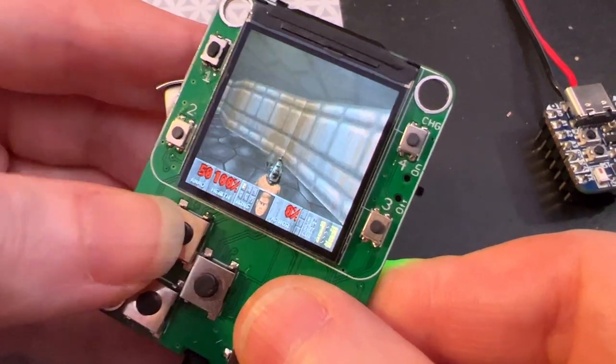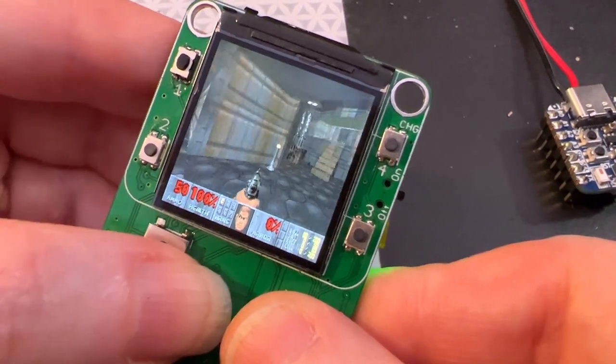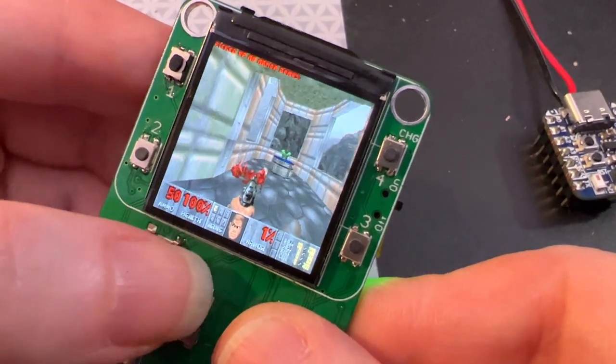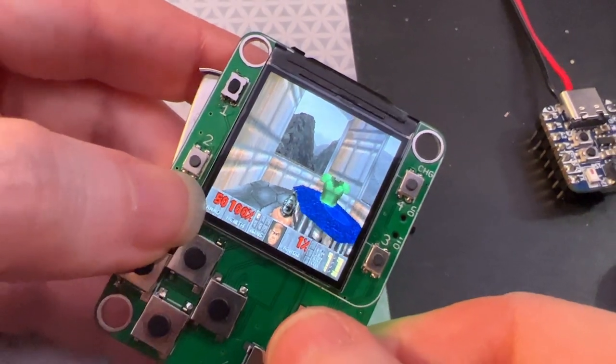I just loaded the shareware WAD file on. I remember playing this with my first boyfriend on his DOS 486 computer. Anyways, I was never very good at it, so this is my chance on this little mini portable that can play Doom.